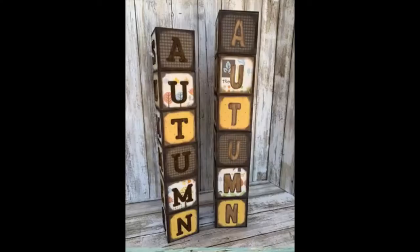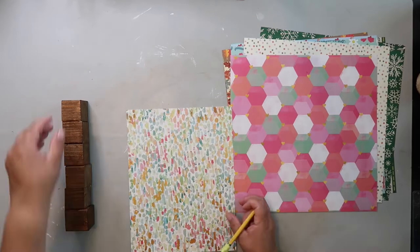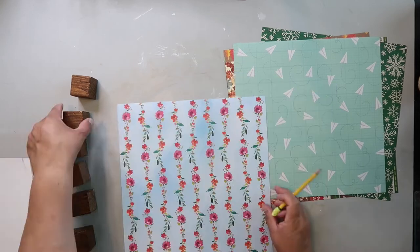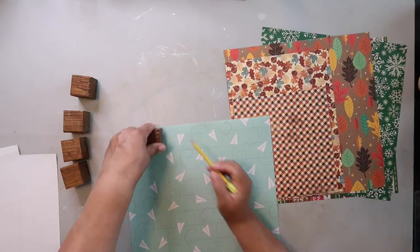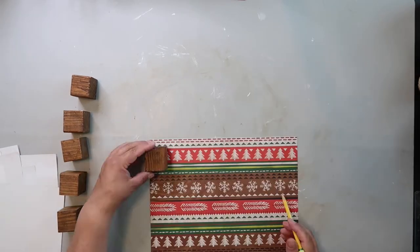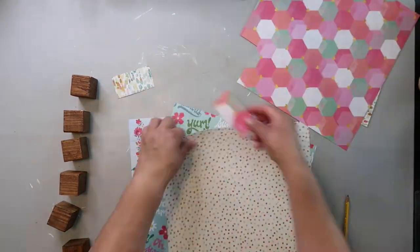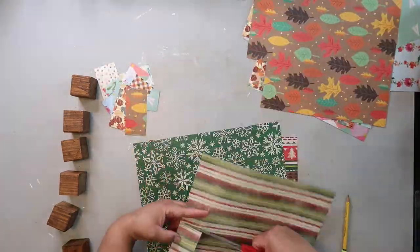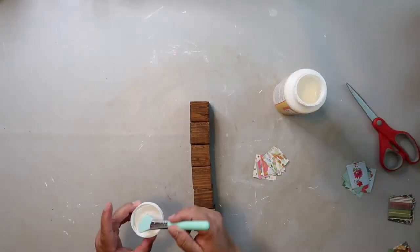The first project is inspired by Kelly Barlow Creations. She did what I'm calling seasonal wood blocks — she put the season on each side of the blocks: autumn, winter, spring, summer. I made this much harder on myself; I could have cut out all these squares of paper at one time since I was going to be sanding down the edges anyway. It turns out pretty cute though.